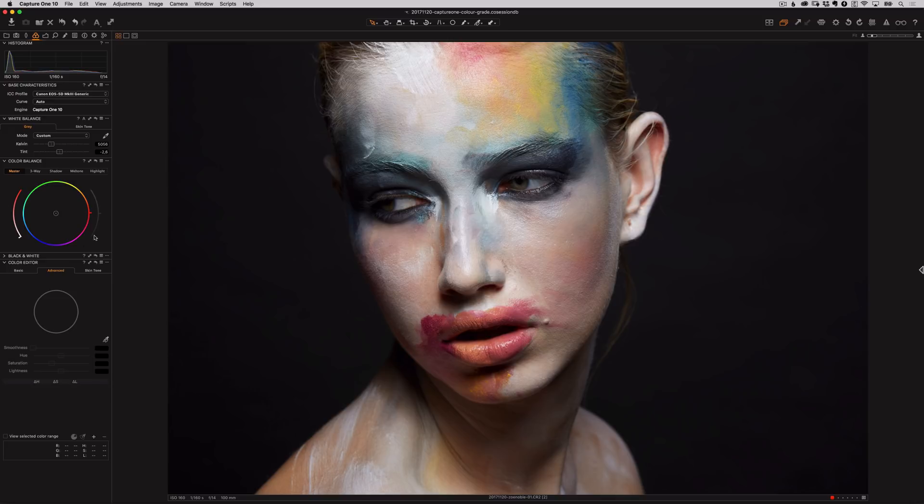I'll move down to the color balance now. This is where we can really start to affect and enhance the look and feel of our image. The first wheel is called Master and this will give an overall tone to your image. Just click on the control point in the middle of the circle and you can start moving it around to adjust the master tone. If I move it to the left towards the cooler tones on the wheel, the image also cools. If I move it to the right where the warmer tones are, the image gets warmer. Moving the pointer away from the center increases saturation and moving it closer decreases it.